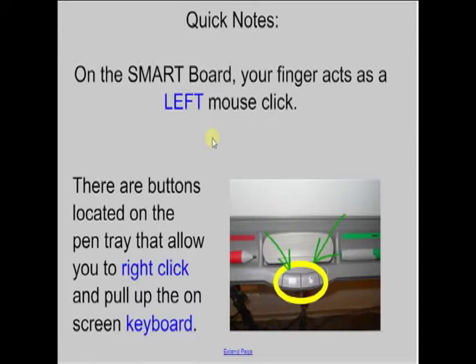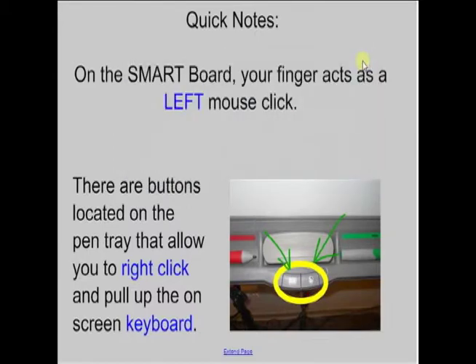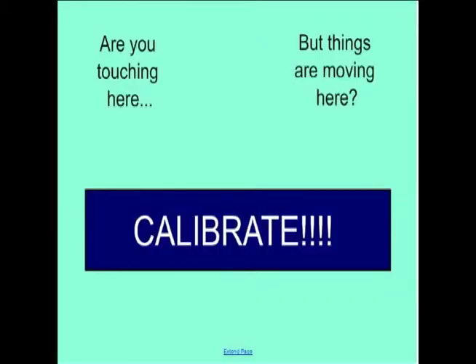You also have an on-screen keyboard that you can use — that's the other button right over here. When you press it, the keyboard pops up on your screen and allows you to type anything you would normally type from your laptop keyboard. You can use that in any way that you need to.